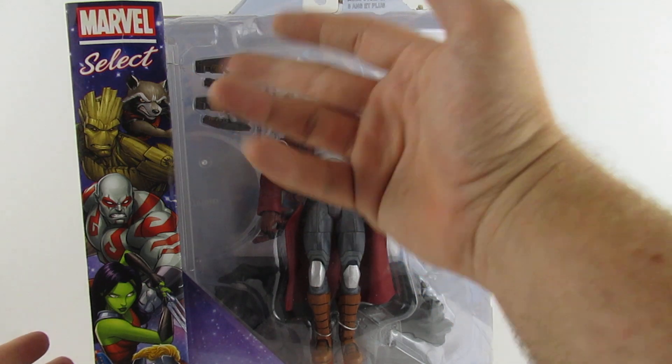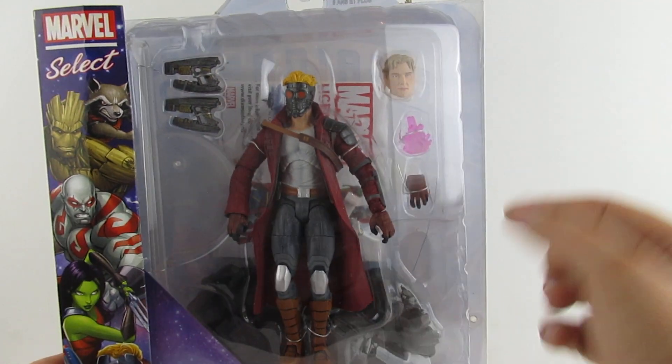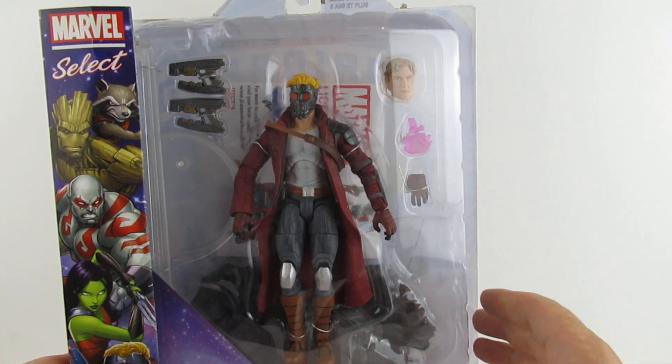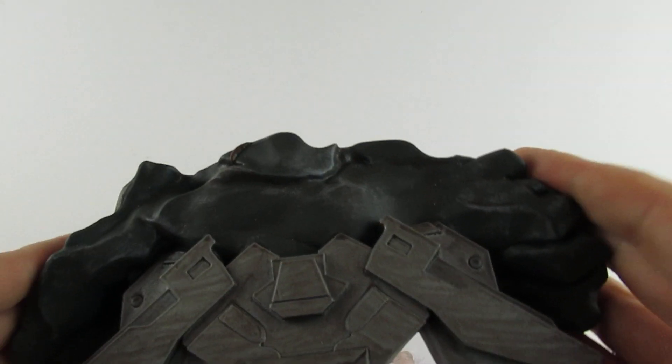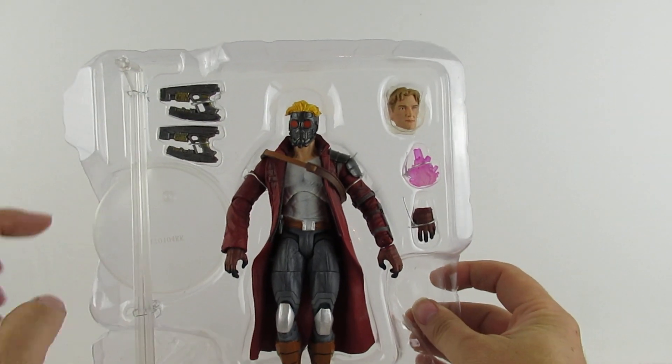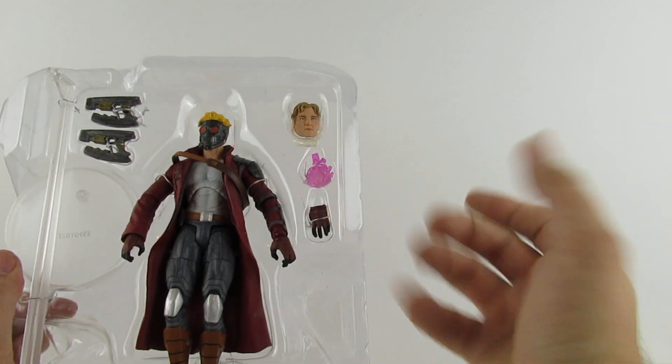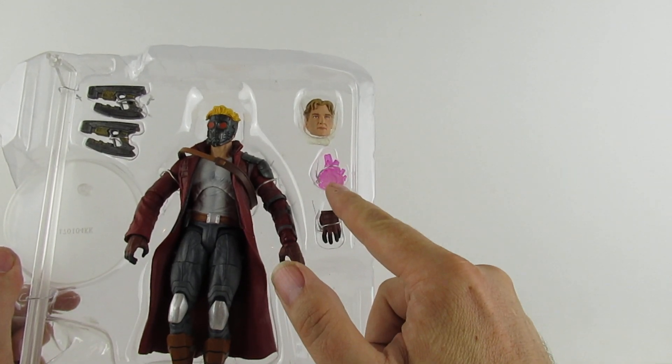So for a start this one has two guns which is great. A Peter Quill head, which is great - this is what all the other ones so far have been missing. Let's pop them out the box and have a look. You get a very fancy base. There's a stand and a holding hand so that he can hold what isn't the cosmic cube.